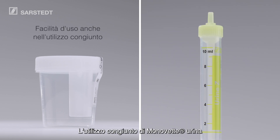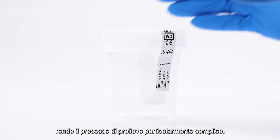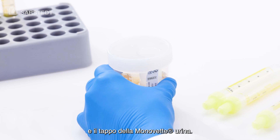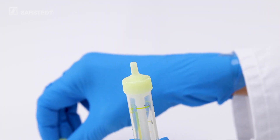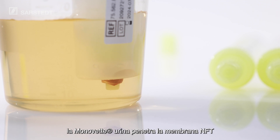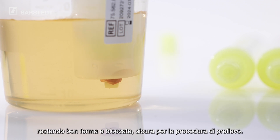The combination of Urine MonoVet and NFT Urine Cup makes the collection process particularly user-friendly. And it's as easy as this. Remove the safety label above the transfer unit and remove the stopper from the Urine MonoVet. Insert the Urine MonoVet into the transfer unit. With slight pressure, the Urine MonoVet penetrates the NFT membrane where it is now securely seated for the collection process.